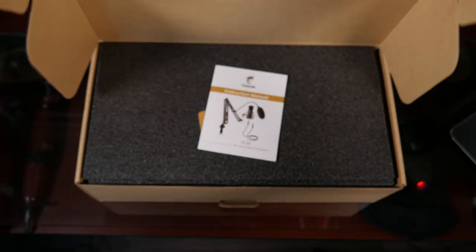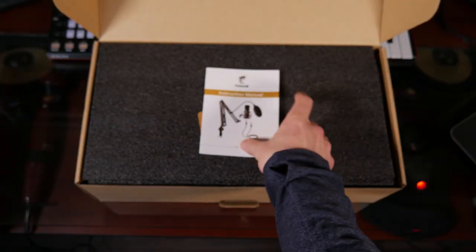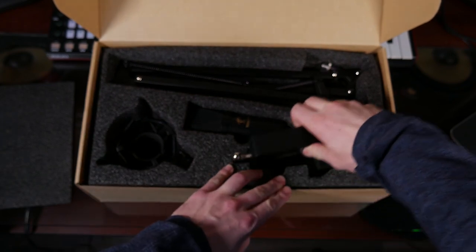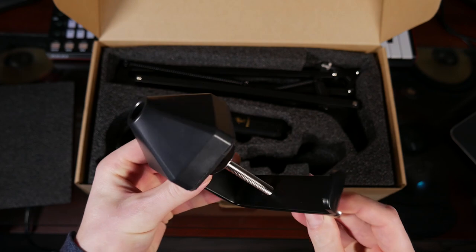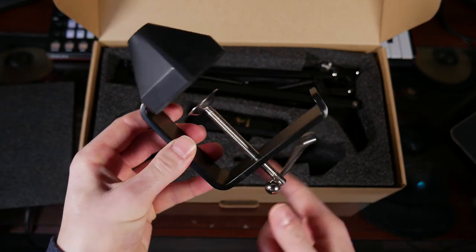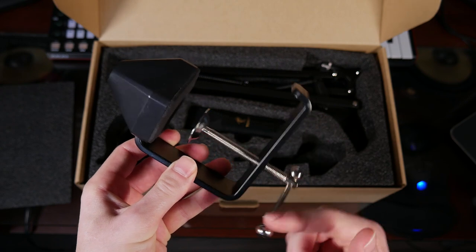So you open up this slick looking brown box and here's what you see. There's a manual — don't need that. Here's the good stuff. First off, we've got this hunk of metal, which is the desk clamp. That's going to let you clamp your microphone right onto your desk — no stand needed. Super useful for any time you're recording at your desk like I am right now.